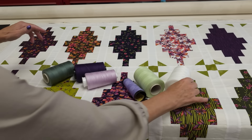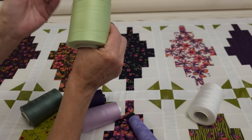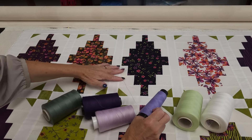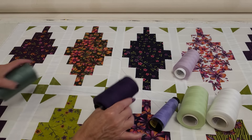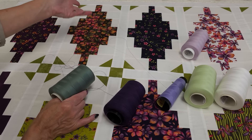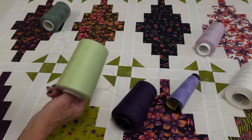The quilt is all loaded up and we need to pick a thread color. I'm going to have to use either white, green, lavender, or purple — any of these will probably look really nice. If we go with white, it's going to show quite a bit on the darker areas. I like this light green; it doesn't show much in the background and will probably blend a little better in the prints. I think I'm going to go with the green — we do have green as the accent color and I think that will work the best.